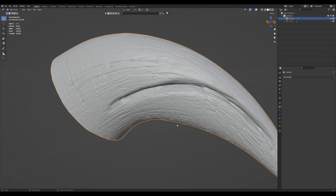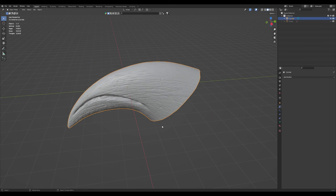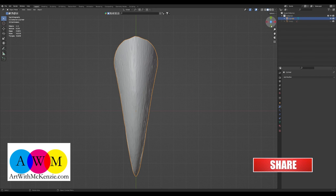Be sure to check that video out if you want to learn how to sculpt and model a T-Rex. Thank you for joining me on Art with McKenzie — it was fun doing art with you, and I'll see you on the next video.